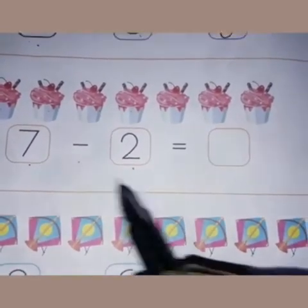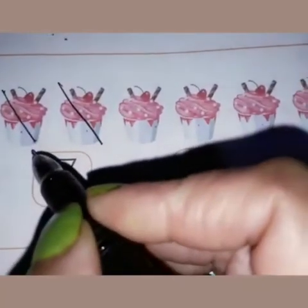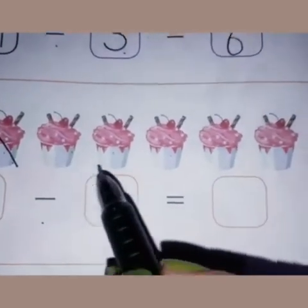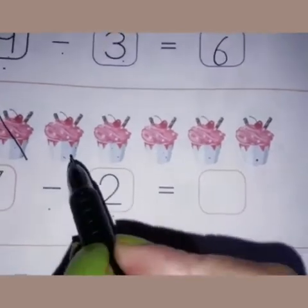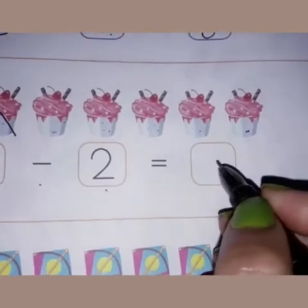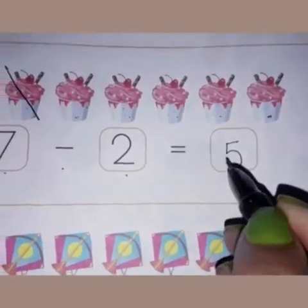So what is the next step? We will cross two cupcakes by drawing two slanting lines: one, two. Now let's count the leftover cakes: one, two, three, four, five. Five cupcakes are left, so we write five here in this box. Seven minus two is equal to five.